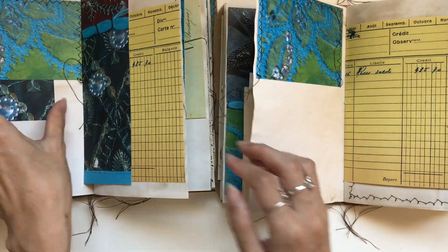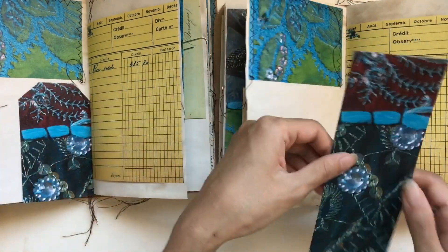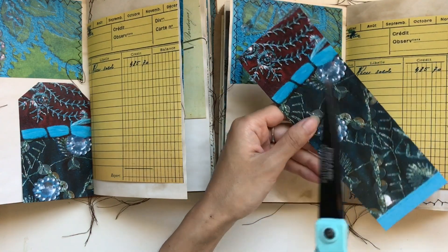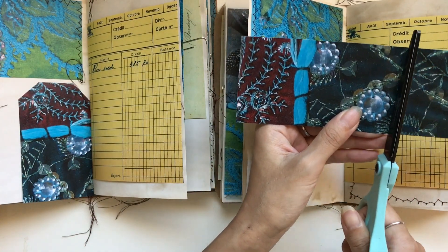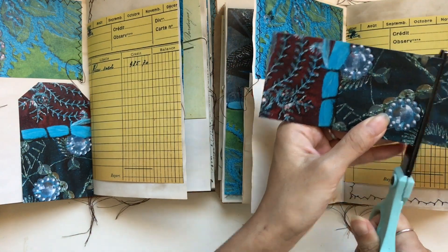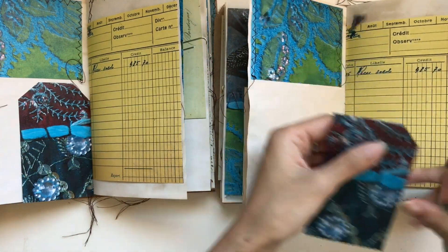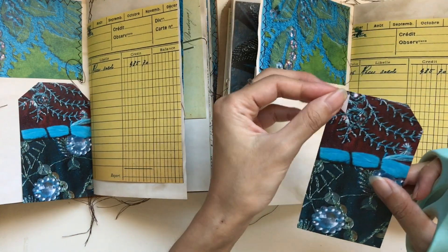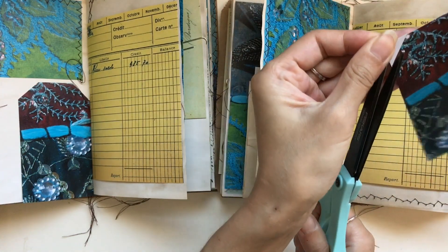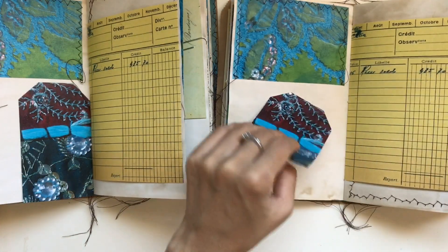Let's move on. So now we have another side pocket that I'm going to cut down to make a tag. The side pockets can double as a pocket or as tags — or even as journal cards. You could just cut it there and it's a journal card. Now I want to catch these jewels, so that's how I know I want to cut there. And then we will cut our little corners — and there we have a tag here.